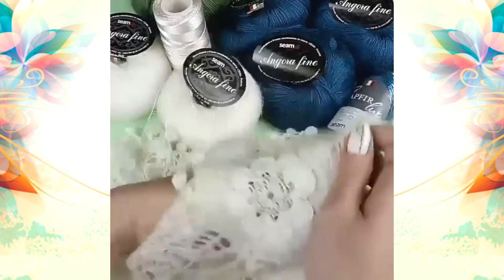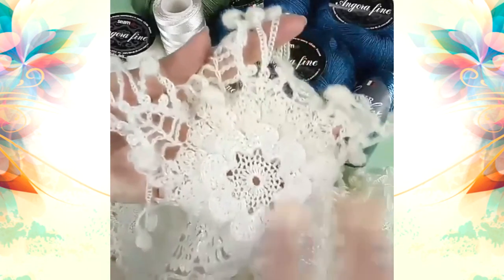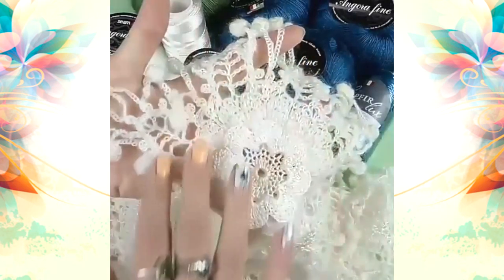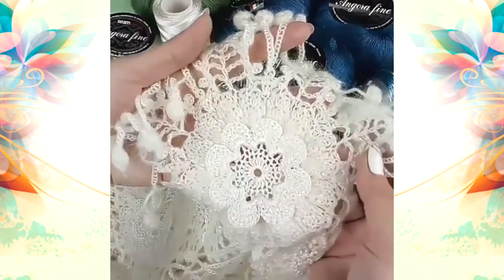For example, for my scarf Cinderella — it's my own design — I use these two types of threads. In the middle we have a flower made from Italian viscose. After, I use only the warm thread, but in the same color.